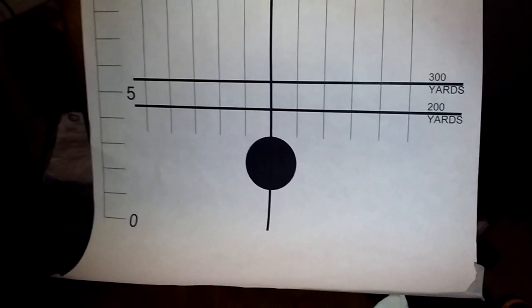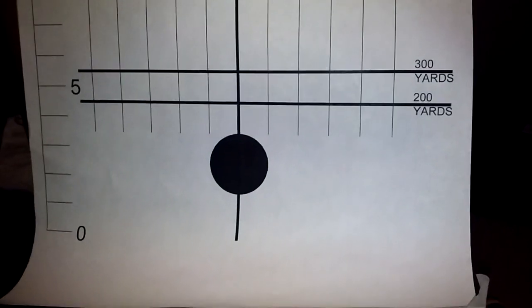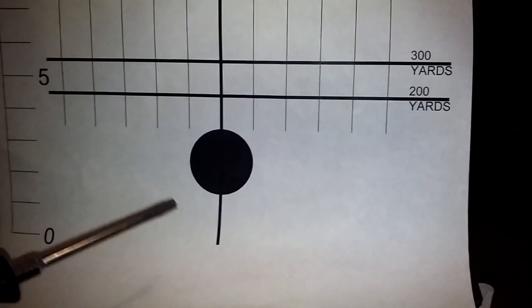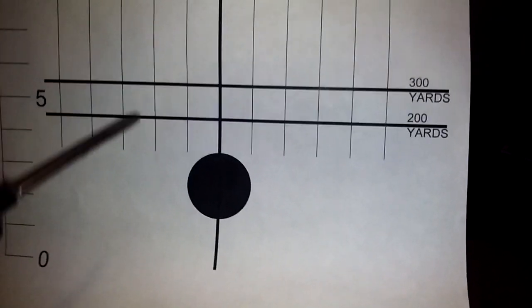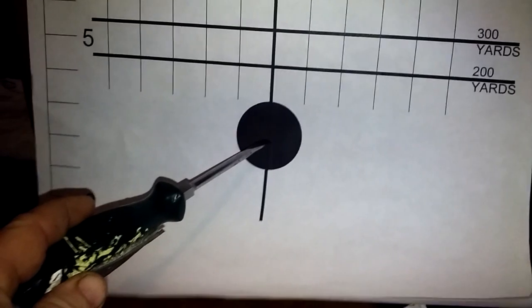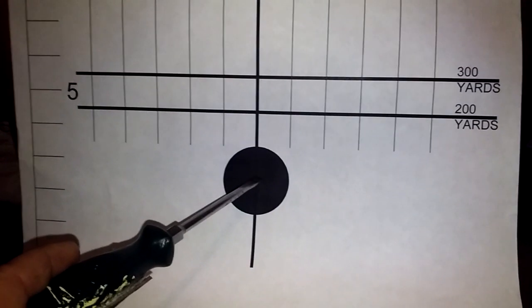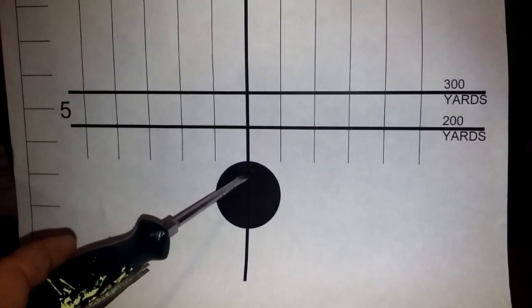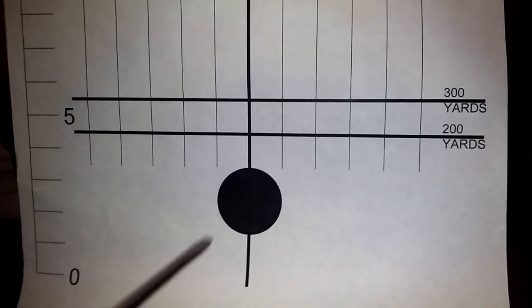I use these targets to zero my Garand with M2 ball — I use them for everything though, because there's not a significant difference. I get close enough to be on target or in the black with just about every load I use. It doesn't matter if I use the 155s or 168s. This is a 50-yard target. I'm a center mass aimer, so I aim right there, adjust my sights until I impact there at 50 yards, then adjust up to impact this general area for 200 yards.